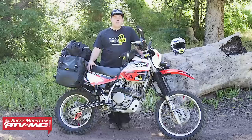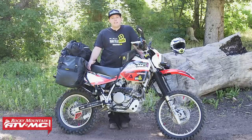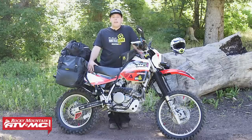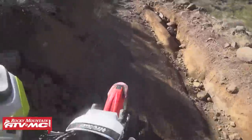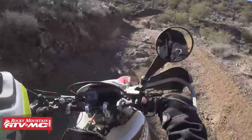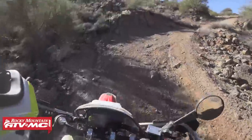One downside to this bike in stock form is the tank. It comes with a metal tank that holds about 2.8 gallons. That's pretty small compared to the DR that has three and a half gallons, and the KLR that has a little over six gallons. So that was one improvement that definitely needed to be made. This is actually my personal bike, and I want to show you everything I've done to it to make it an awesome adventure bike.